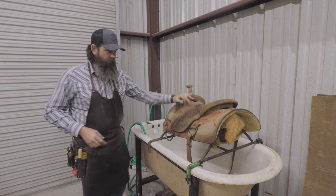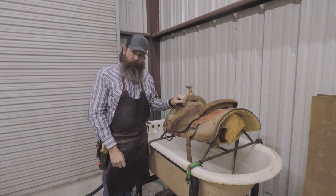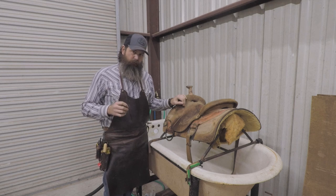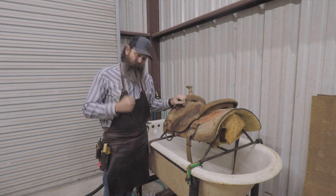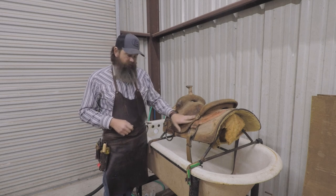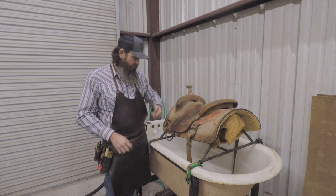A lot of guys will take these to a pressure washer and really spray them off good, like at a car wash or something. You can sure do that. Just be careful because some of those pressure washers spray really, really hard and they can damage the leather — scratch it sometimes — depending on the condition of the leather. So I'd just be a little careful with that.